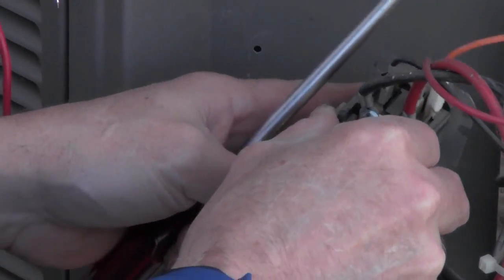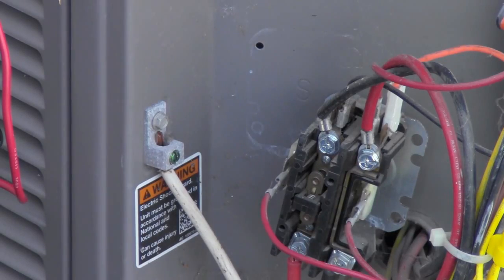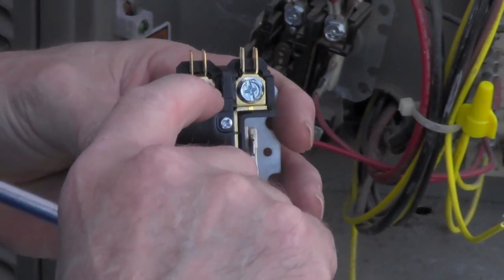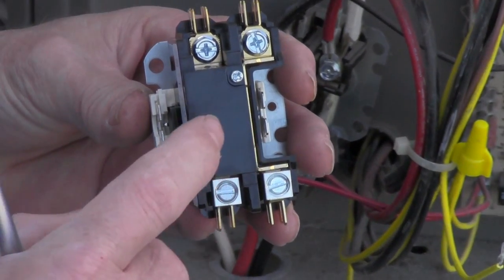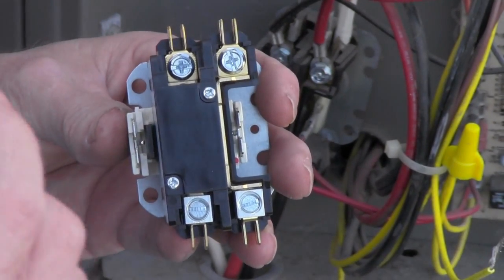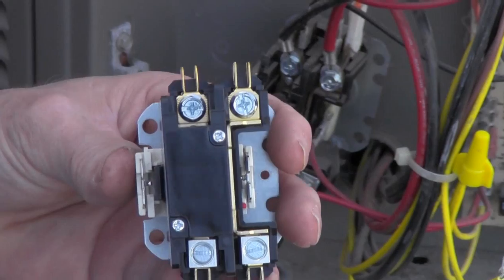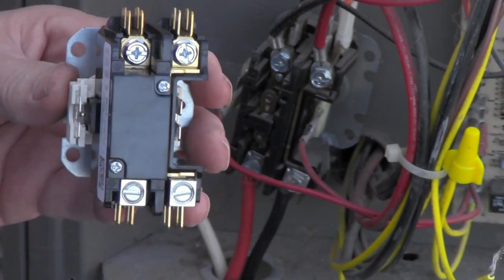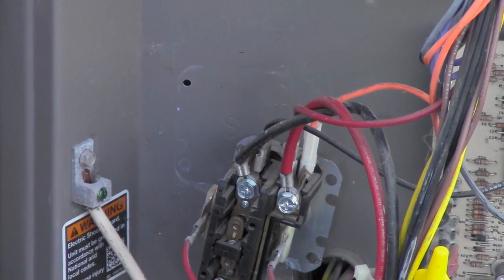We got our contactor out of the way. Let's go ahead and get our new contactor, mount it, and then we'll just switch wires. Here's the cover I was talking about — basically what it does is it seals our contacts to keep any dirt and debris out. The reason you want that is because when the contactor closes, we want it to be a nice clean surface. Otherwise, whatever's in there will create arcs, and when you create an arc that's what causes it to start to pit.